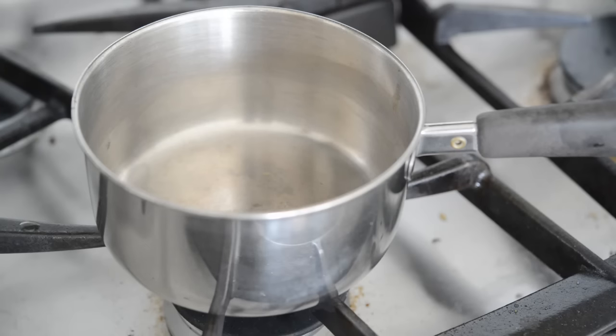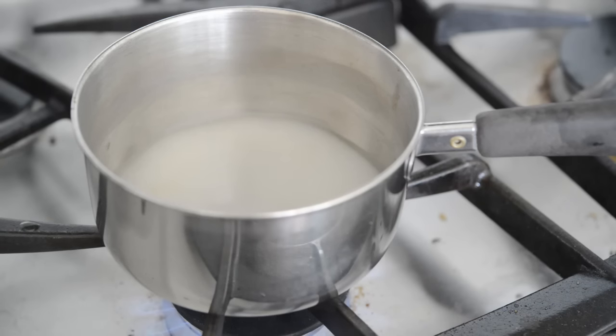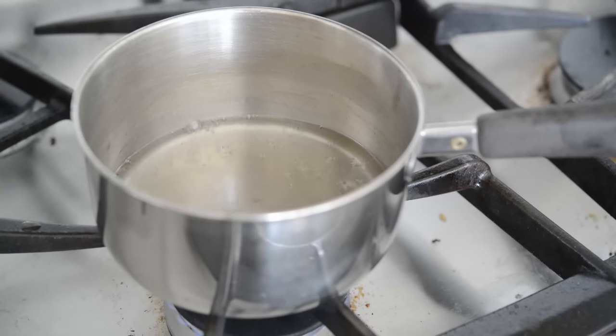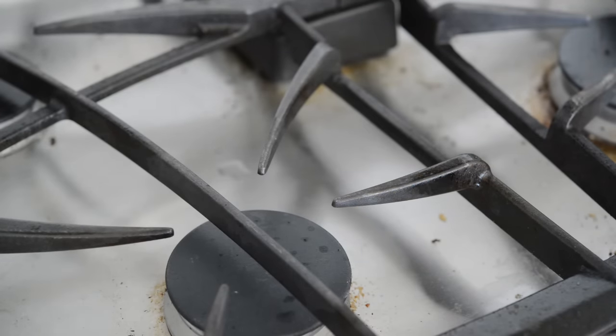Next, we're going to make a simple syrup. Combine a third of a cup of sugar and a third of a cup of water in a saucepan. Cook this over medium heat until the sugar dissolves and the mixture is clear. Then pull it off the stove and let it chill completely.